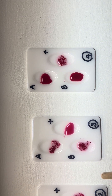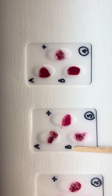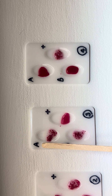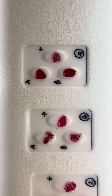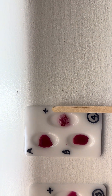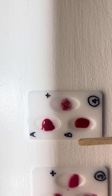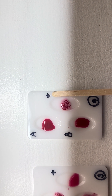In the third tray, we see agglutination in the A and the B wells, but we don't see anything in the positive well — therefore this patient is AB negative. And finally, in the fourth tray, we don't see agglutination in A or B, therefore this patient is O positive.